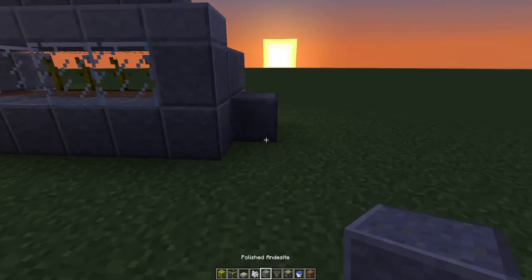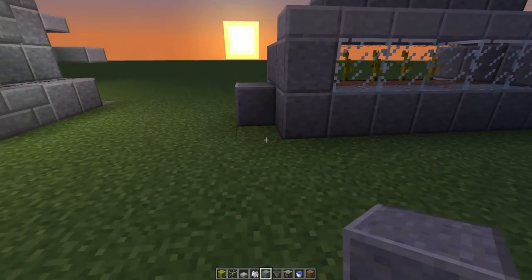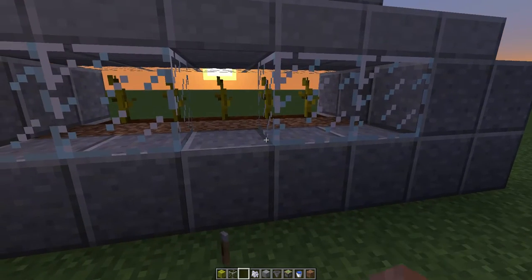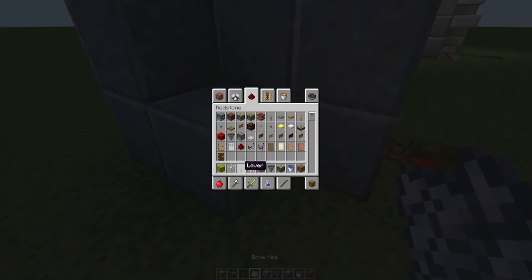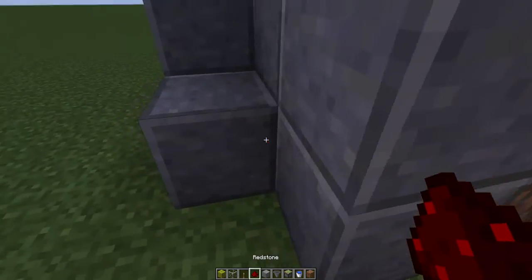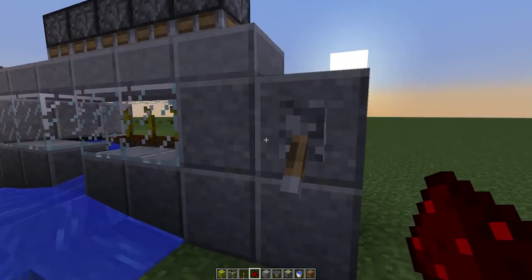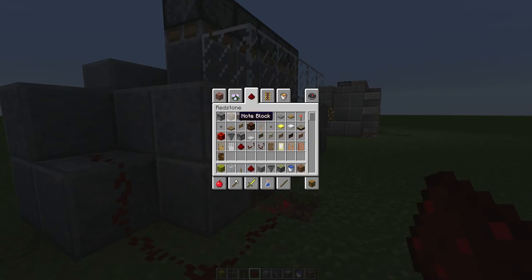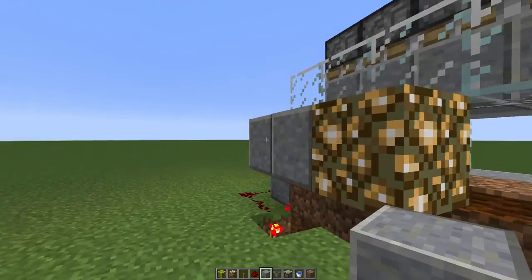Now it's time for the redstone. Put that down. Lever. Redstone to there. Actually drop that down now. Put glowstone on the centre one for a bit of light. Cover it up.